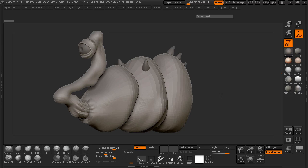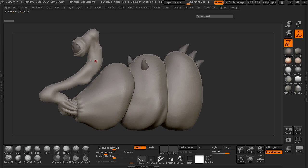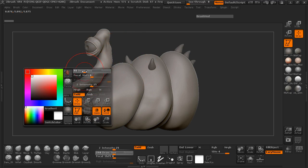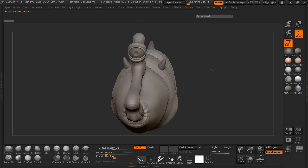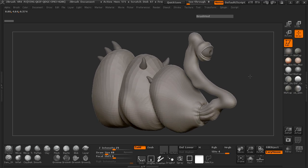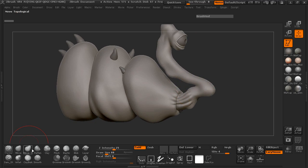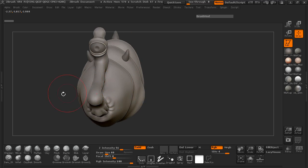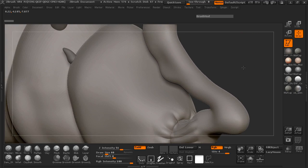Welcome back everybody. Now we're ready to go ahead and start shaping our neck and adding some more detail onto our neck. We're simply going to do this with our Move Topological brush and play with our shape to add a little bit more attitude and flavor. Let's grab our Move Topological brush, making sure that we have our mirrored symmetry on, and start playing with our shape.